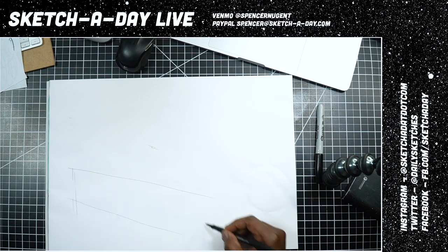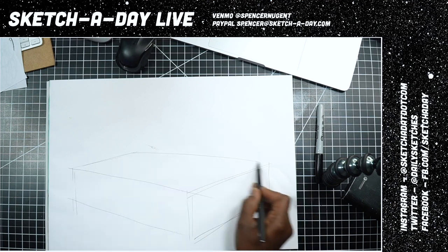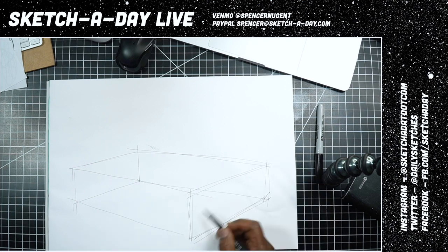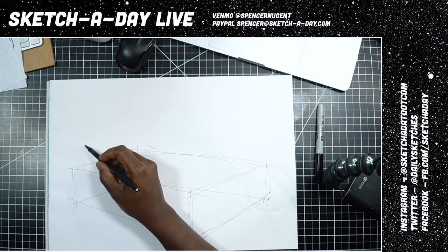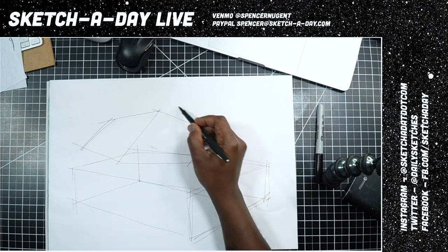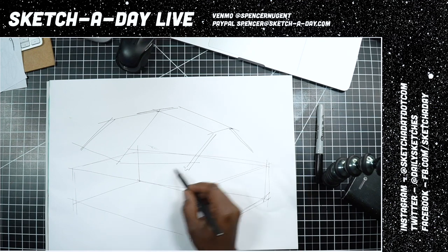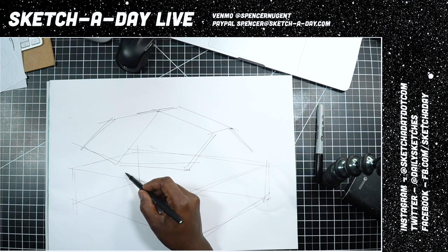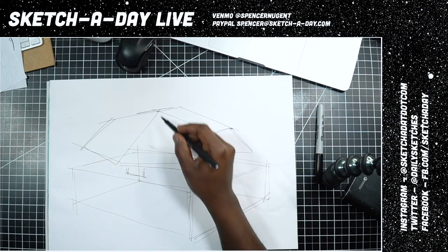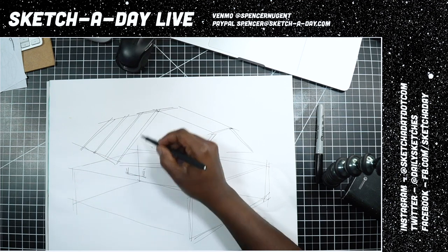Let's sketch in some sort of base for this thing — just to get my base perspective in place. I have an idea for the solar panels; I want them to have a hexagonal shape on the top, so I'm just going to map these out. Maybe I won't do an overlay — we'll just keep it super sketchy today. Super sketchy sci-fi Sunday.